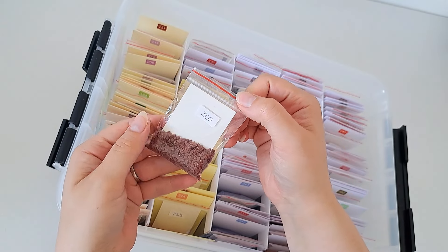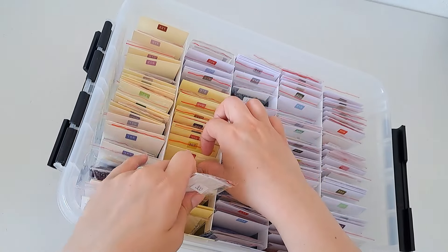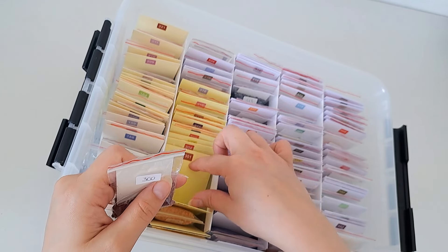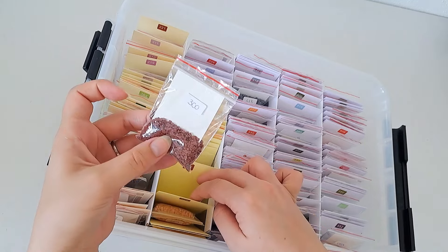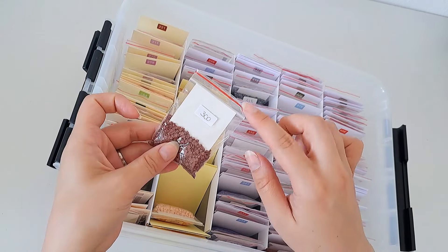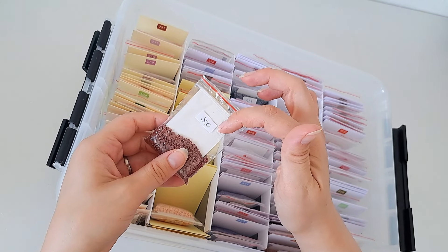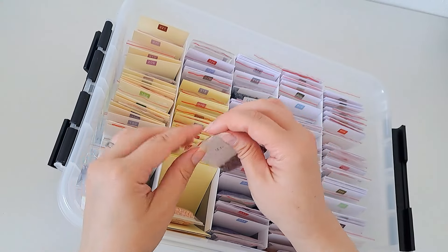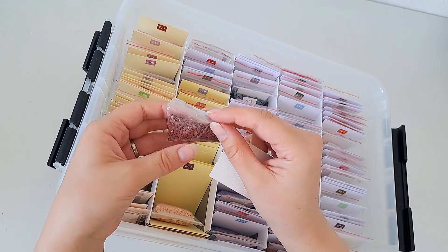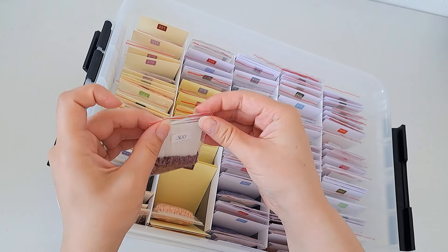I'm mostly using these baggies — just the cheap thin ones you also get when you finish a Diamond Art Club kit, with the red line on them. I do also have a few different ones — for example, a clear one I got with a kit. For drills already in those bags I wasn't going to change them all over, but new ones I do put in the bags with the red line. I put a little sticker on each bag with the DMC number, and I also put a little cardboard insert inside so they don't flop over — I cut these all the same size to keep the bags standing upright.